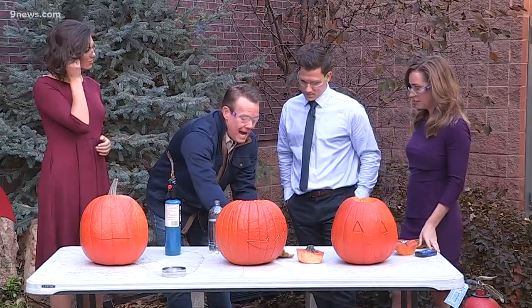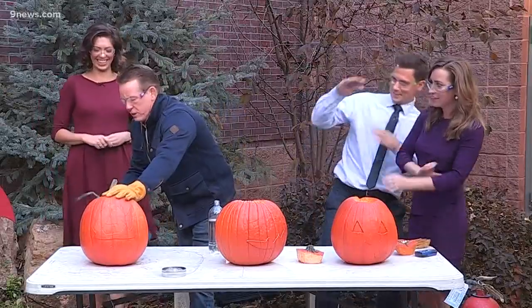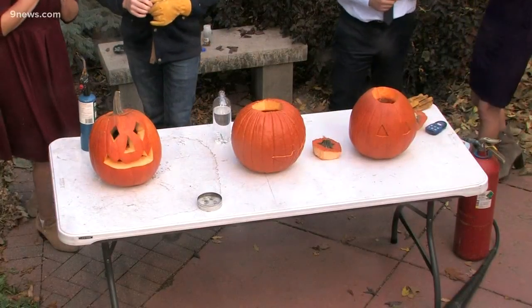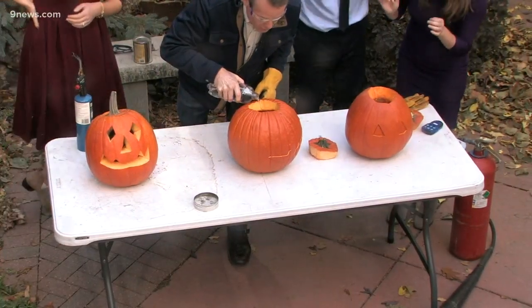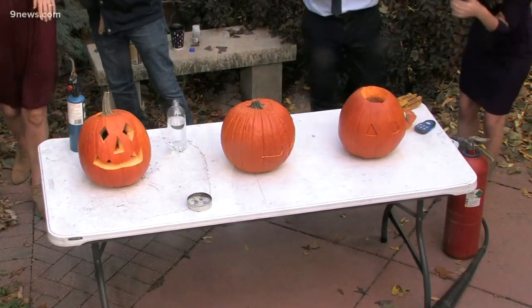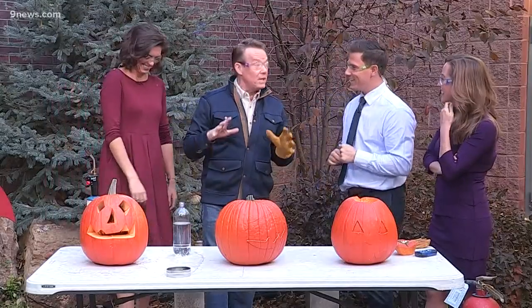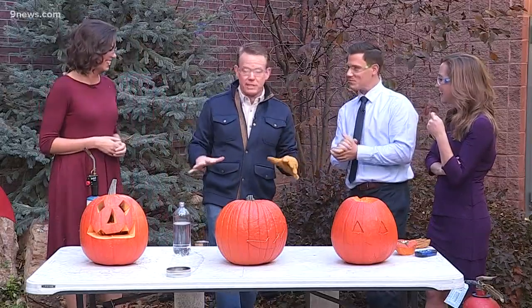I'm going to put the glove on. I think we're at about the right time — this first one's a test. Three, two, one! Chemistry teachers all over the country love doing this. If you have a cool chemistry teacher, they love doing it.